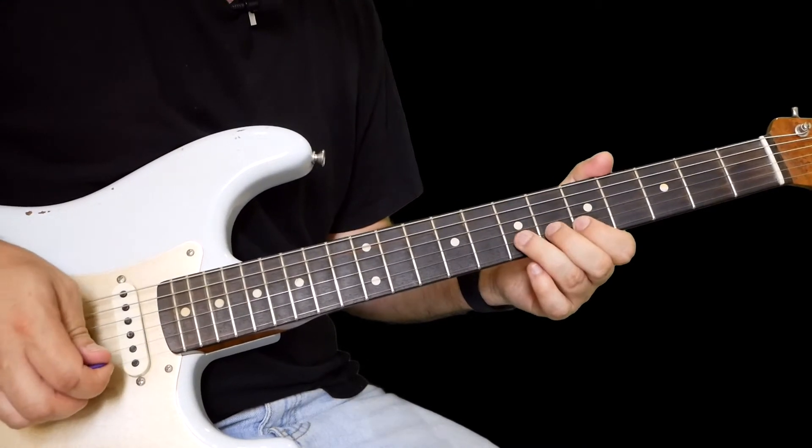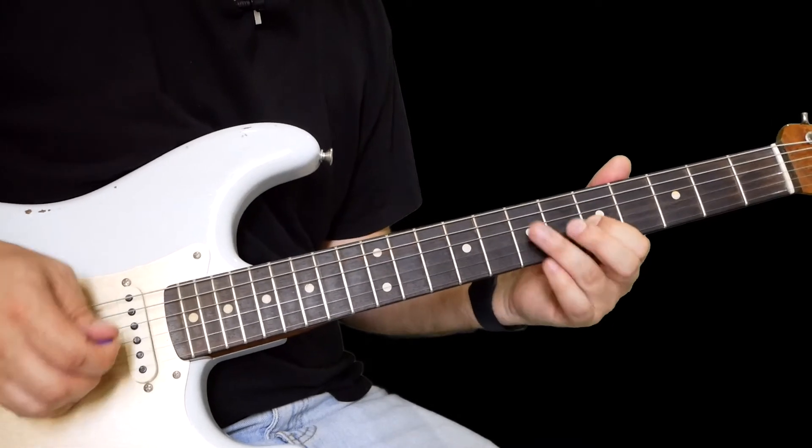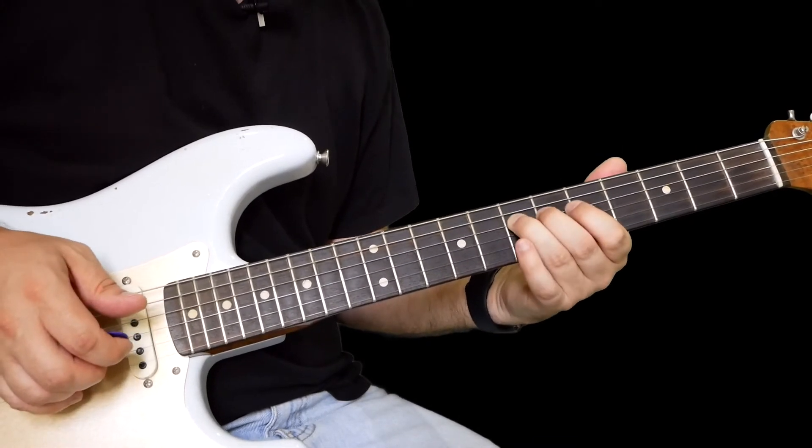Kill it with your hand, a little curl on five on the G, and then seven there on the D.